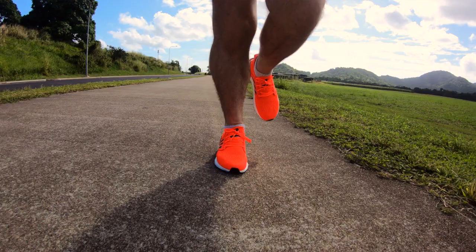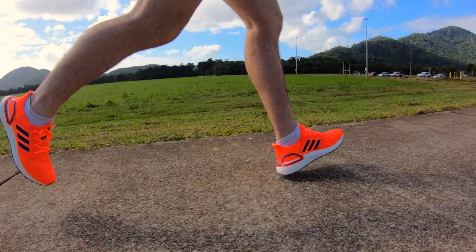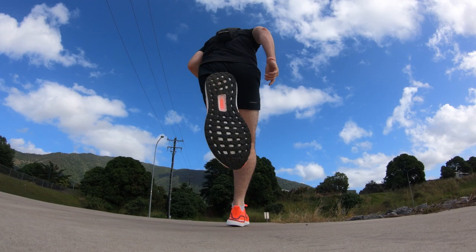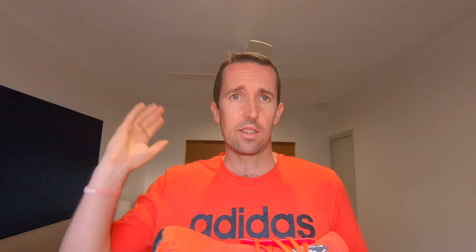I've done 150Ks in these. I've tested them in long runs, short runs, quick runs, mountain runs, even took them for a bit of trail running — not aggressive trail running, but a little bit of trail running yesterday. Put them through their paces, tried them in all conditions: hot, not cold because I'm in far north Queensland and it doesn't get cold, but wet, dry, everything.